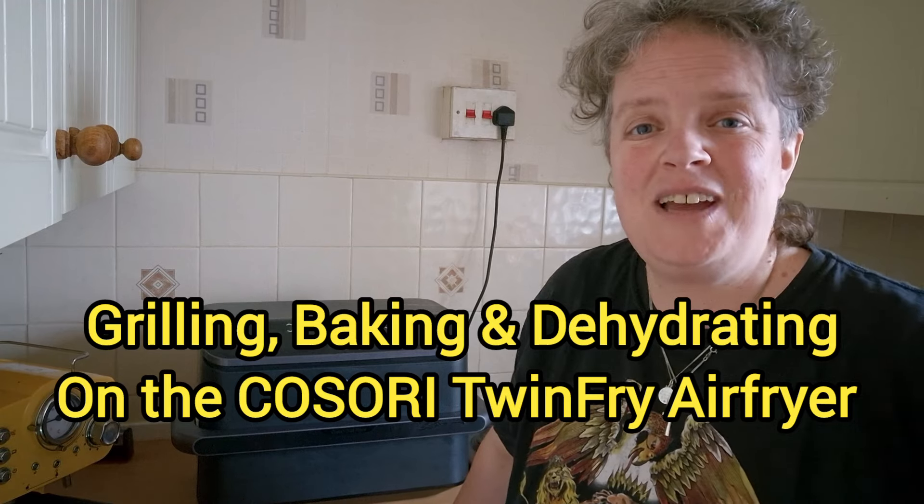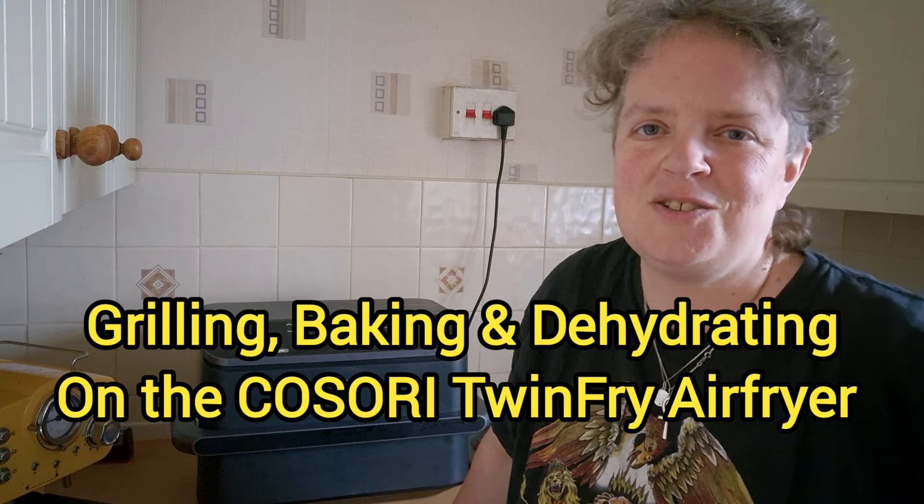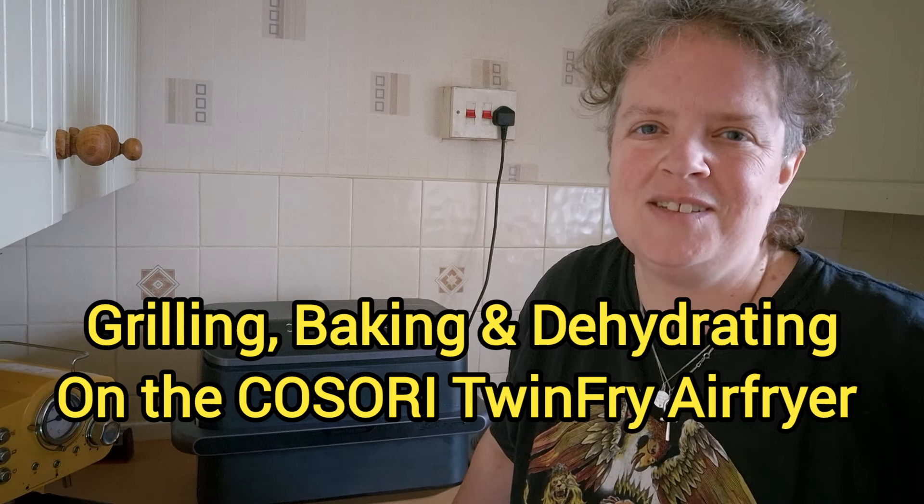Hi everybody, it's Claire from Claire's Food Haven. Today I'm going to be looking at some of the other features that the Cosori Twin Fry Air Fryer does. I've already done some air frying on it and cooked a roast dinner on it. Now I want to have a look at the grill, so I'm going to grill some cheese on toast.